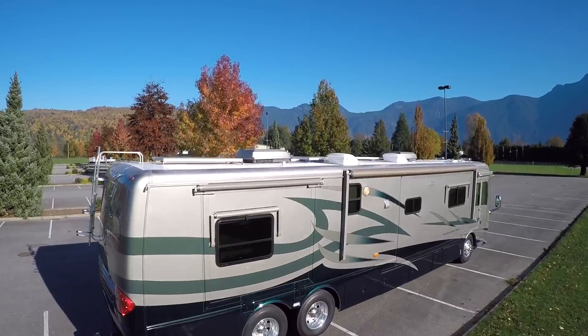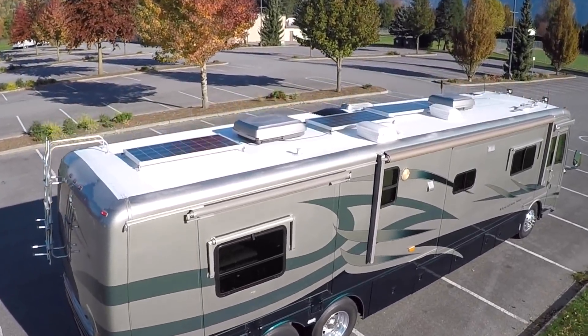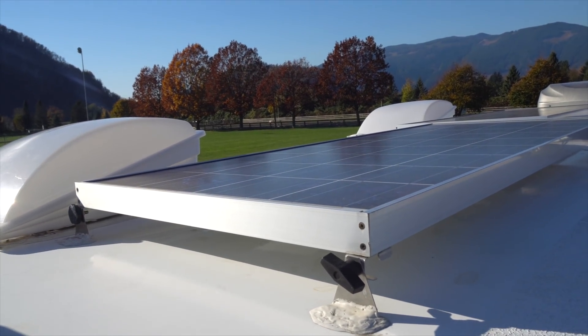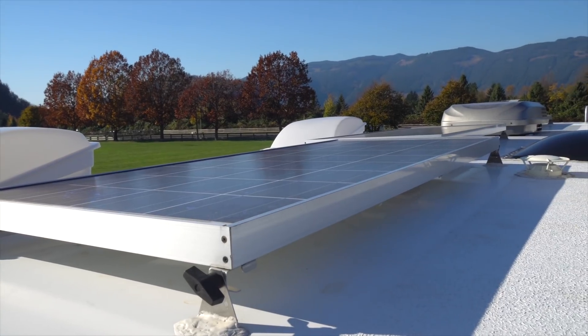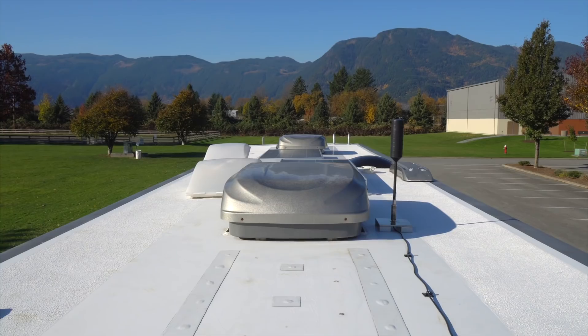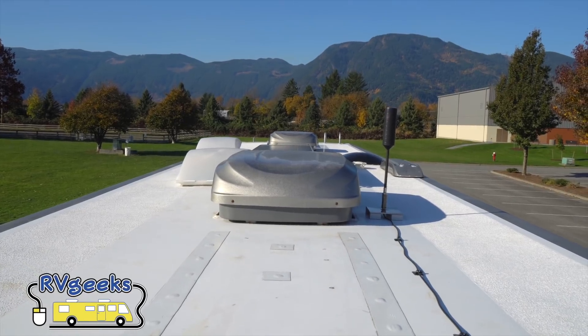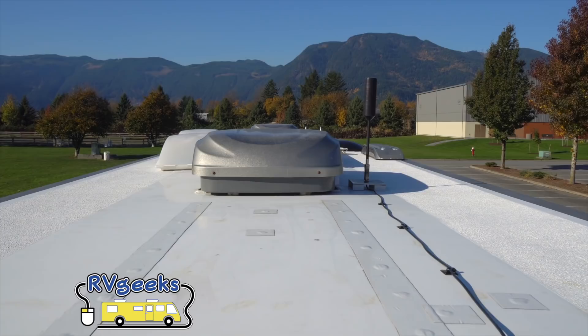But that's just the top of the roof itself. What about all that stuff sticking up above it? From solar panels and roof vents to air conditioners and antennas, there are plenty of things up there that could get knocked off by a low overpass, as we've already seen. It's easy to spot the highest point — just sight along the roof and it will be pretty obvious. Or you can measure the height of individual items.